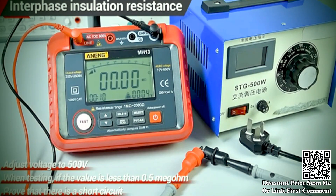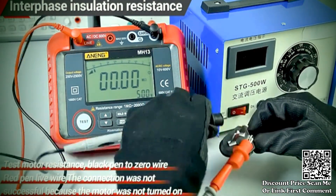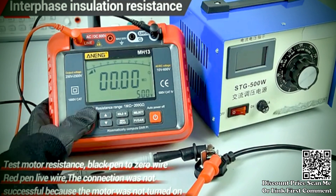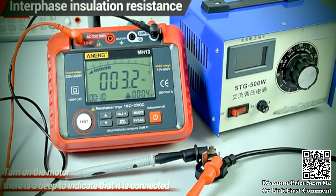With its high voltage resistance measurement capability, the multimeter can assess the resistance of components or circuits when subjected to higher voltage levels. This is valuable for testing the robustness of electrical components in various conditions.